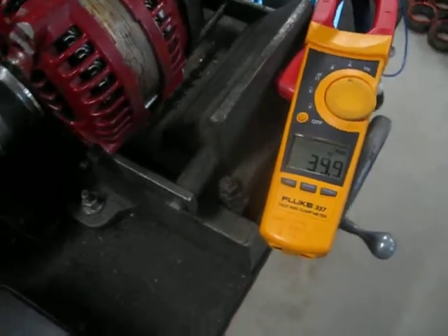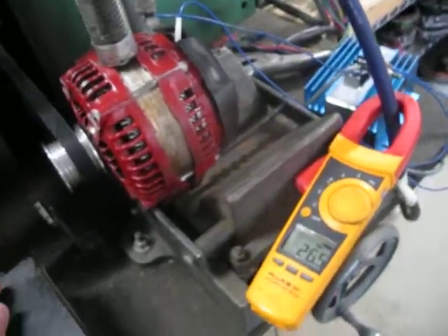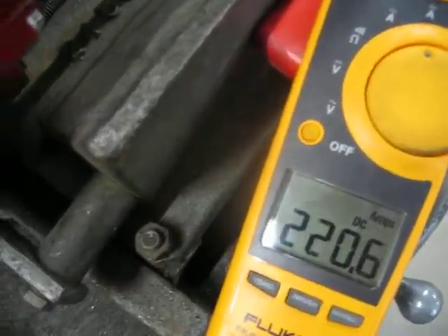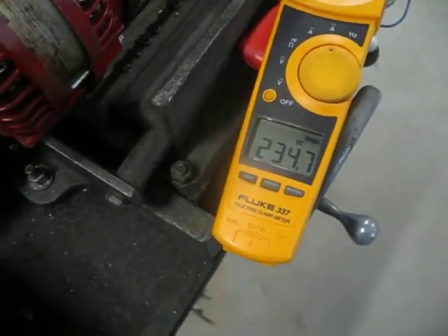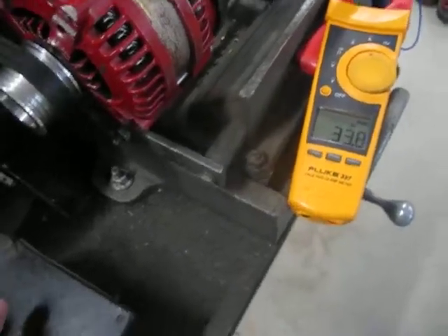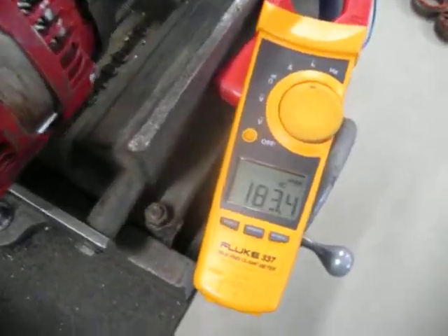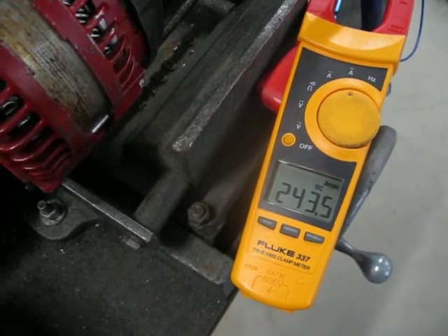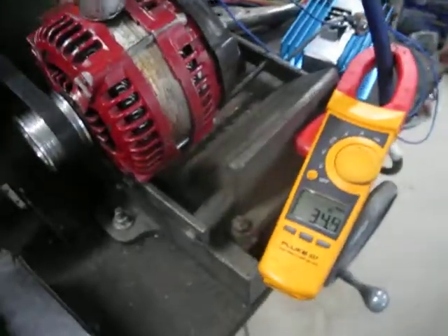Around 146 at idle. We'll run it up to about 1,200 RPM — and it should climb on up a little bit. Right there, around 1,200, we're looking at pretty close to 235. It's about 245 at around 1,300.